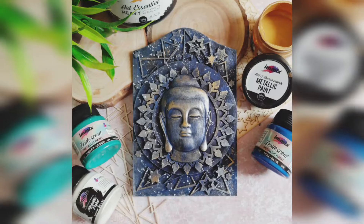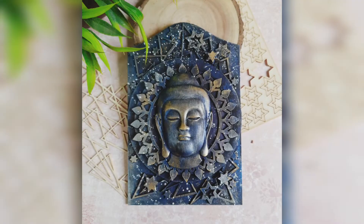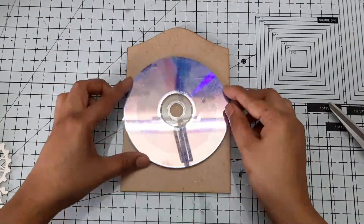Hey guys, welcome back! This is Arjana here, hope you all are doing good. Today I'm back with another super quick mixed media project for you all, and here are some pictures of my project.